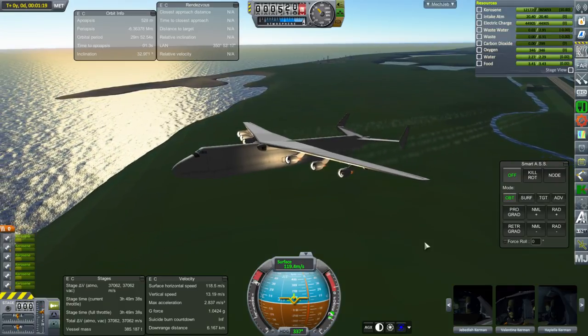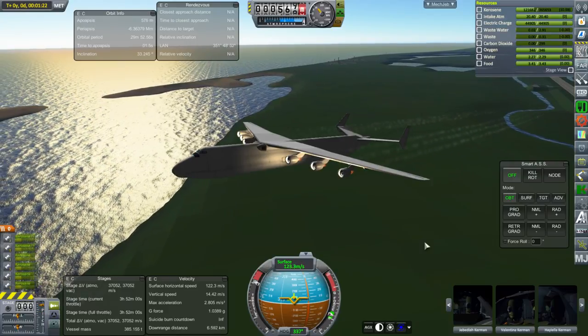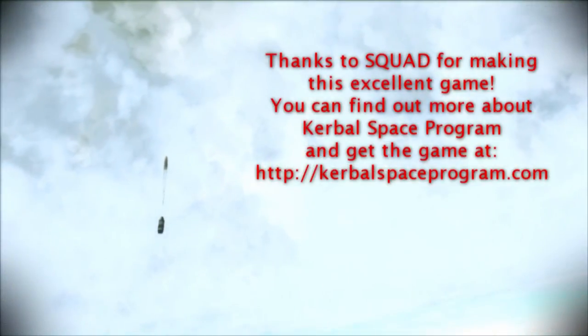Thank you for watching. I hope you enjoyed this video. If you did, please press like. If you have any comments or suggestions, please leave them in the comment section below. I'll see you next time.